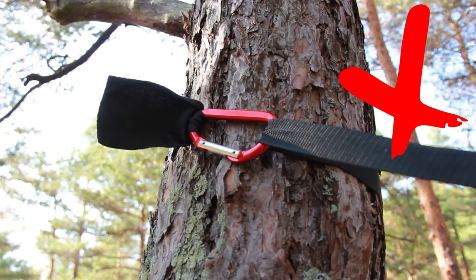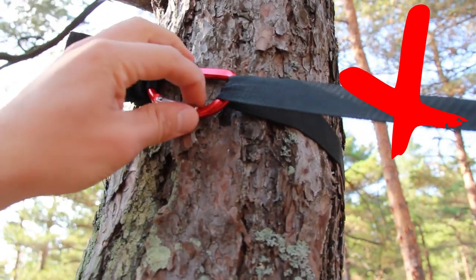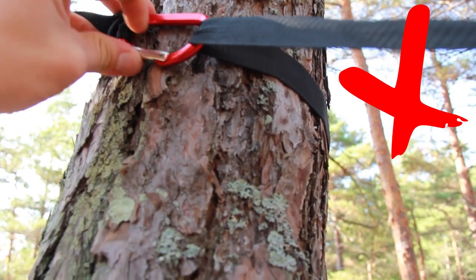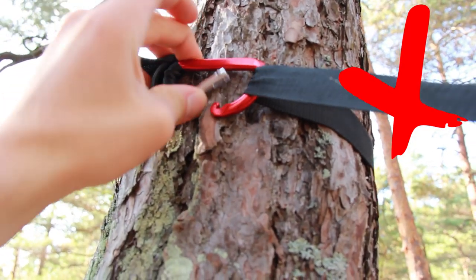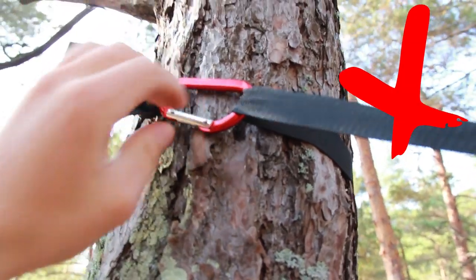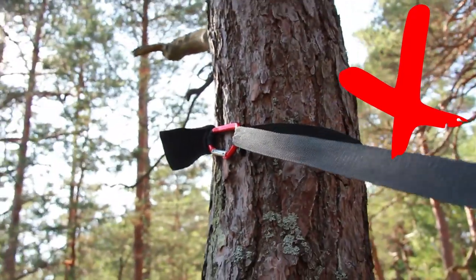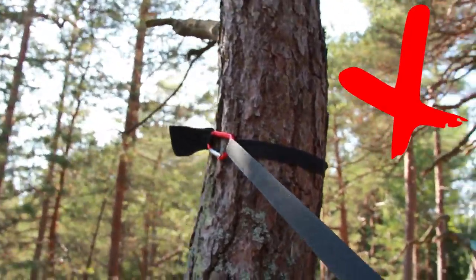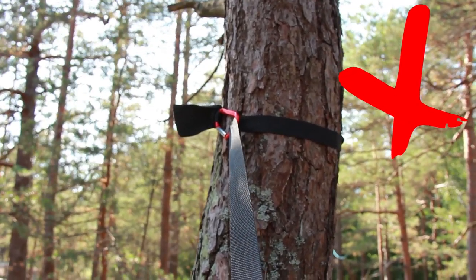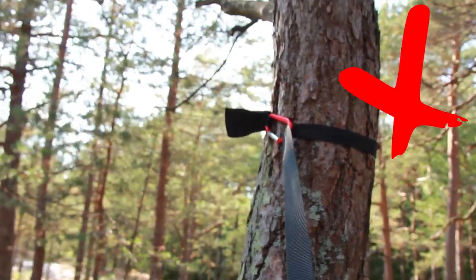Now, this is the wrong way — do not do it like this. The webbing does not protect the bark. The wire gate is facing downwards and it's really easy for the wire gate to pop up when it's pressed against the tree like this. In this configuration, the carabiner is really weak. The most important thing here is that the carabiner is not facing the hammock. When you pull in the webbing, all the force goes straight to the carabiner, not to the tree. This carabiner will break if you do it like this.